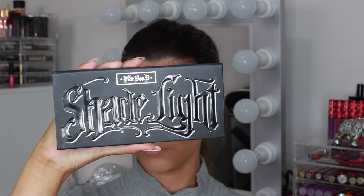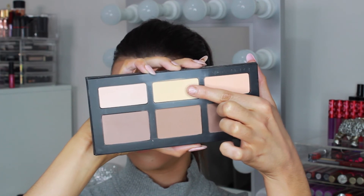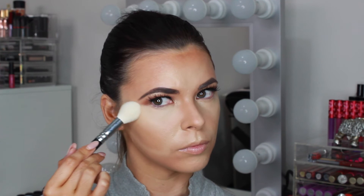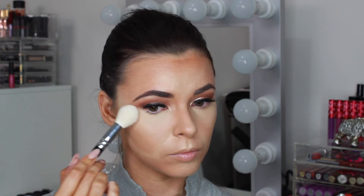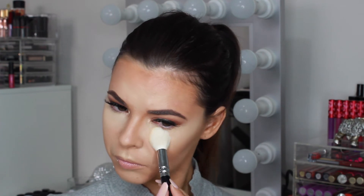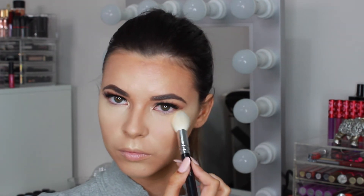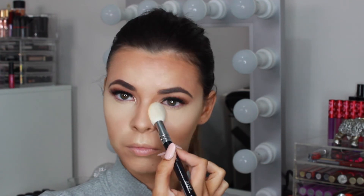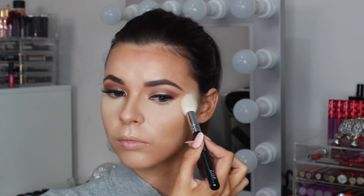Now we want to set the cream products with powder so they don't move or crease. I'm using the Kat Von D Shade and Light palette and taking the banana colour called Lyric to set all the areas we highlighted. I'm using a Zoeva Luxe highlight brush to press the powder under the eyes. You want to press the powder onto the skin and not rub, otherwise you can start to move the cream products.